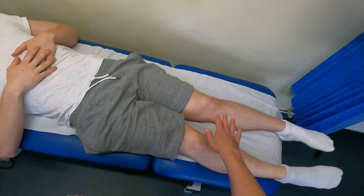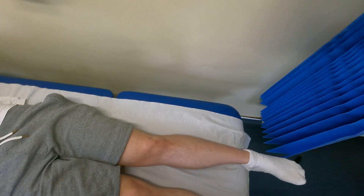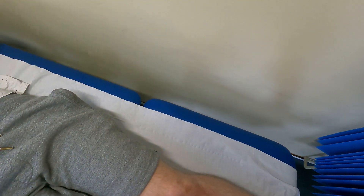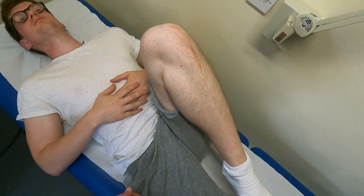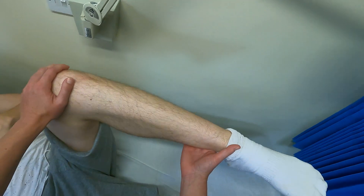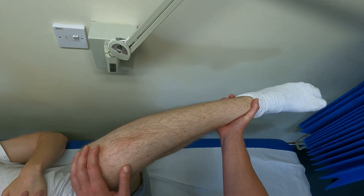For completeness, I examine the other side as well to make sure the range of movement is the same or whether it's pathologically changed. I ask him to bring his left hip up, bending his knee to his chest, then assess internal and external rotation at 90 degrees of flexion. The ranges were the same on both sides.